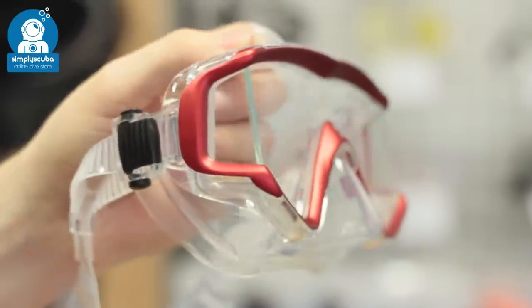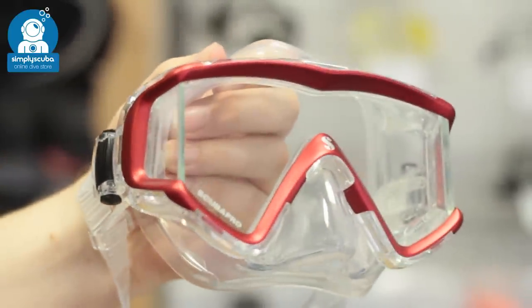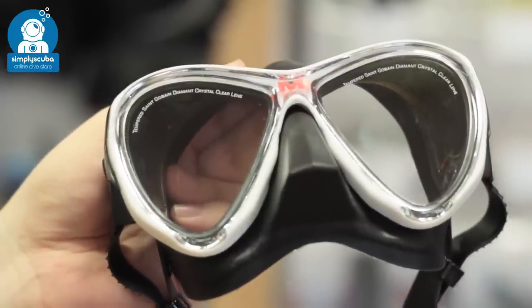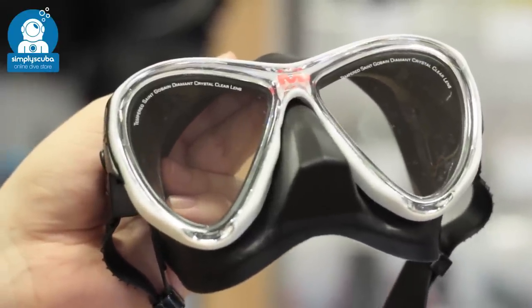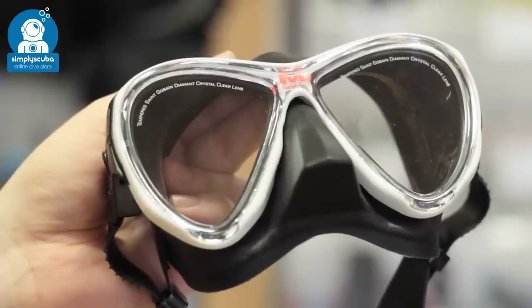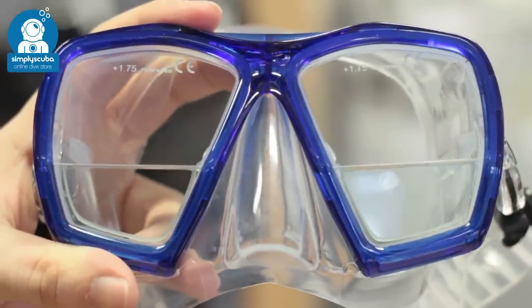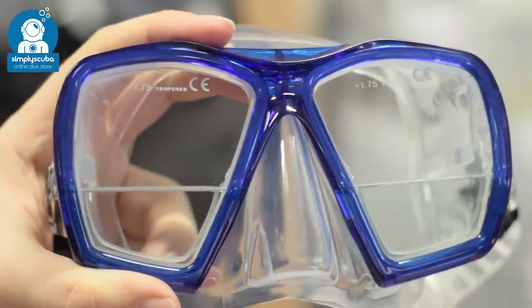Side windows increase your peripheral vision, allowing you to see more of the underwater world. The shape of your lens is very important and most masks have an inverted teardrop lens that mimics your natural field of vision so you can see your gauges. While some masks allow you to fit prescription lenses, there are others that have prescription lenses already built in.